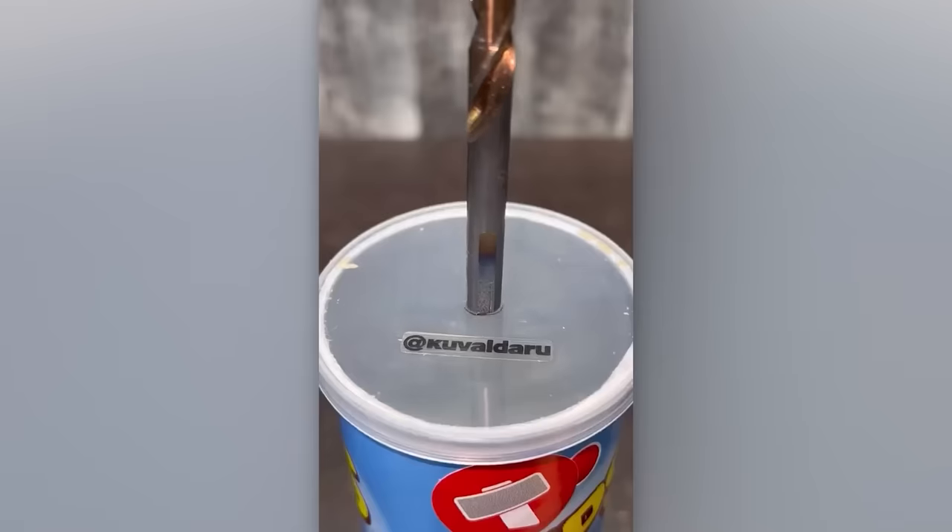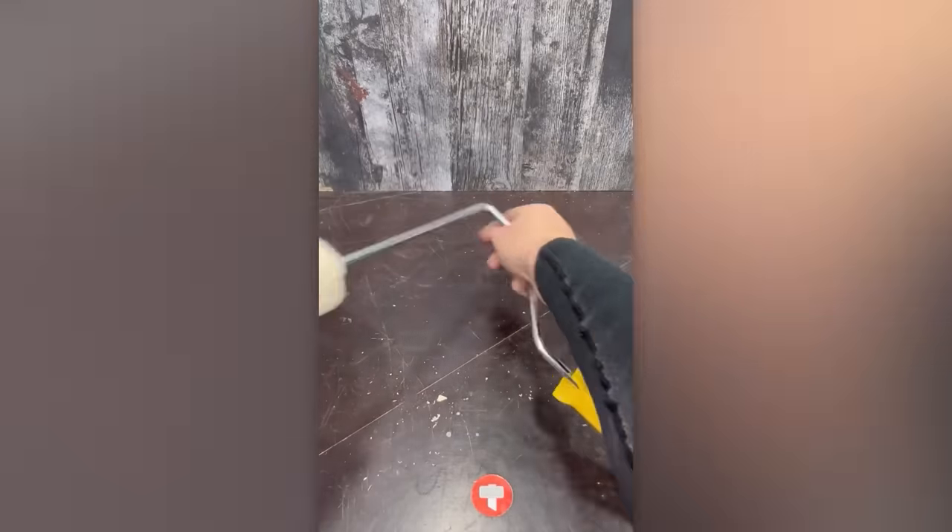Let's explore an incredible painting tool — the never-drying roller.